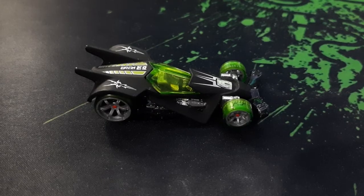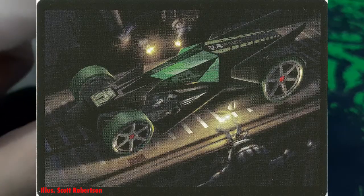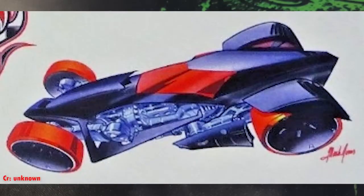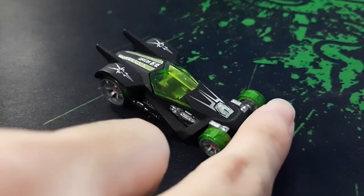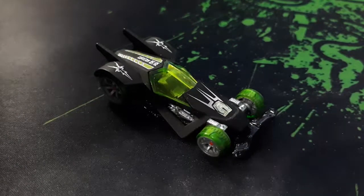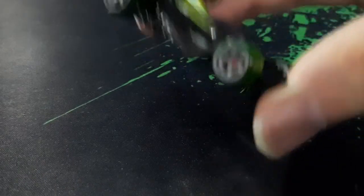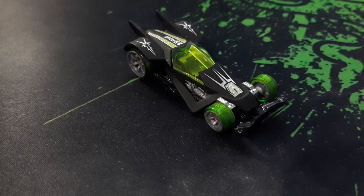I almost forgot to mention that the earlier prototypes of the RD06 don't have the spoiler at the front. One of the initial designs for RD06 had no fins at the back — there was no front wing and no fins, but then they changed it last minute probably. Also, the earlier prototypes were using the Hot Hubs wheels before they switched to the co-molded wheels. Forgot to mention that info — my bad.